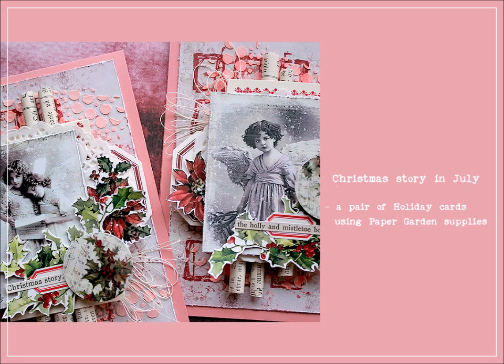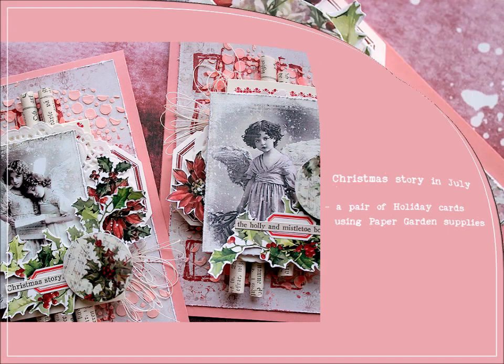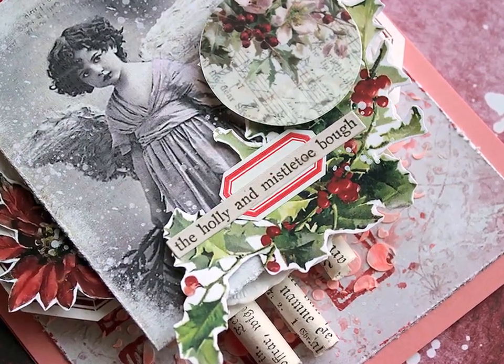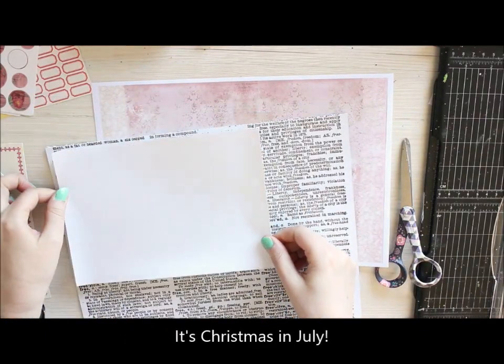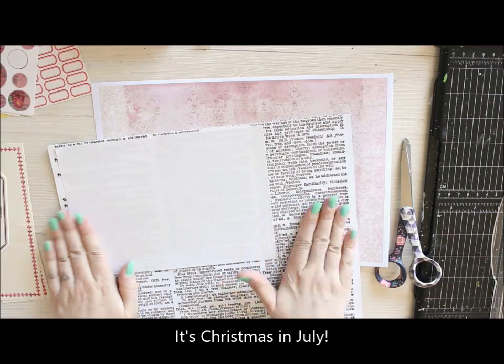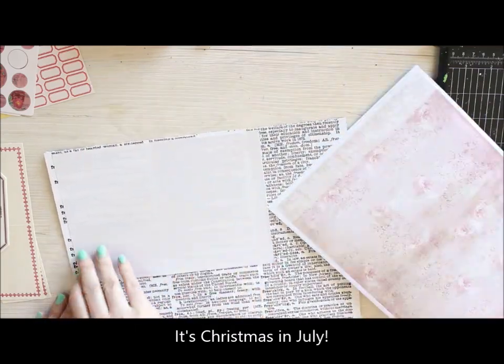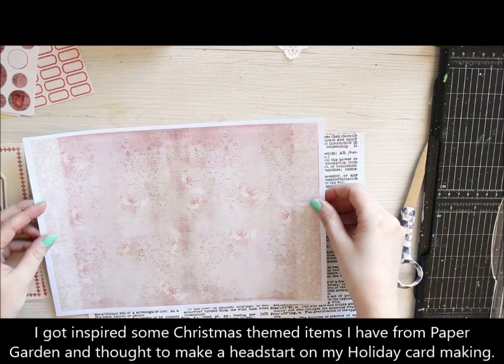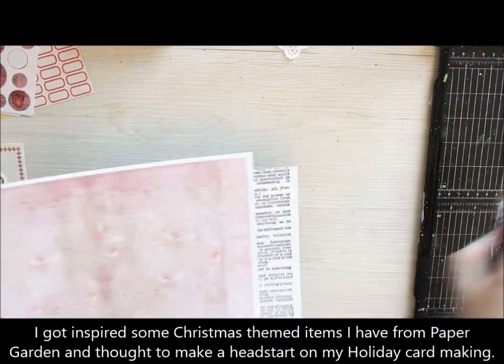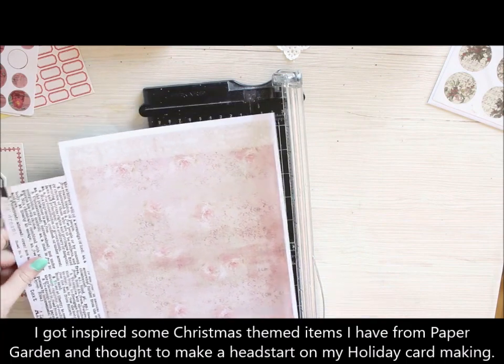Merry Christmas! Just kidding, but I bet you looked twice when you saw this video coming up — it's Christmas in July. I was inspired by these Christmassy elements from Paper Garden, and I thought to make a really early start with the Christmas makes. Hi, it's Reika Kovasin here with two Christmas-looking cards for Paper Garden.